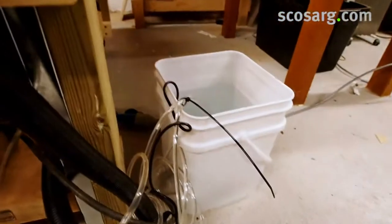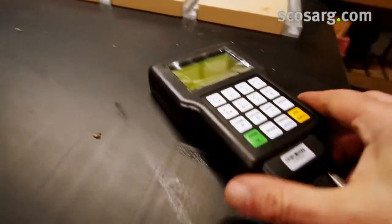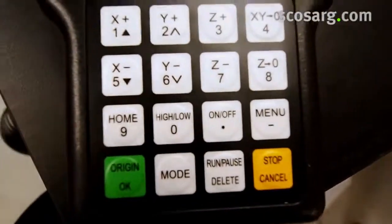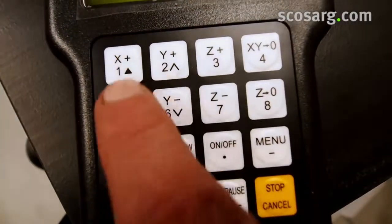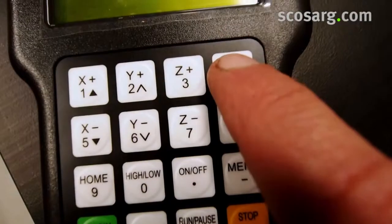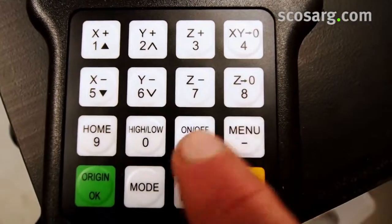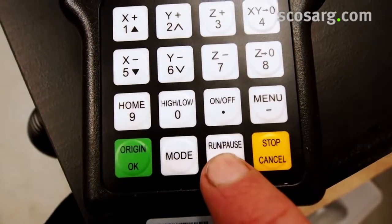The handheld controller is here and the USB port is on the top. We have the X home button, up and down — forward and backward — and the same for Y and Z up and down. That button zeros the X and Y axis at whatever position you're in, and same thing for Z. So that's your home position. The run/pause button allows us to run the program, and Stop will cancel at any point.